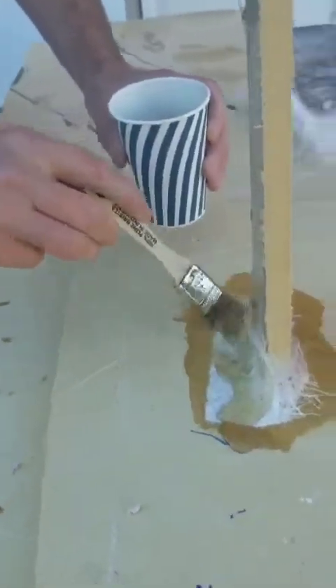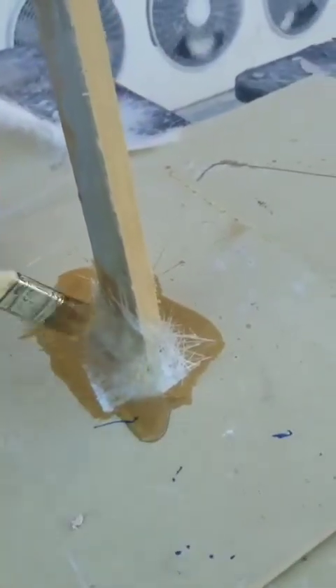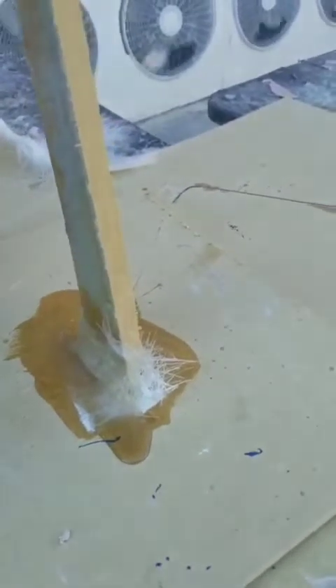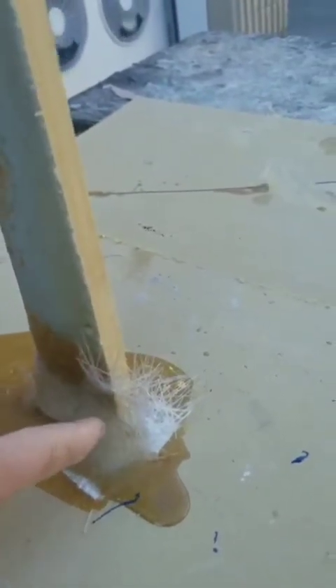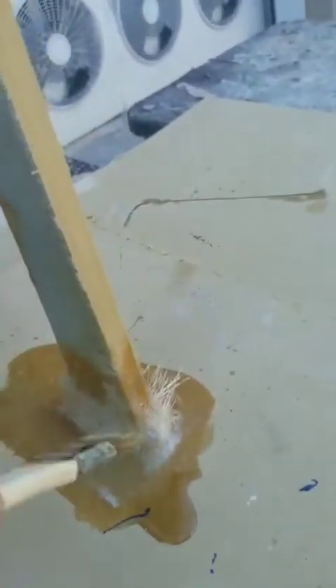This is what it looks like — you can see the resin soaking in. Where it's all darkened, the resin is completely soaked through, but where it's only partially soaked it's still a little bit white. We need to get all of the white out — that's kind of the idea.